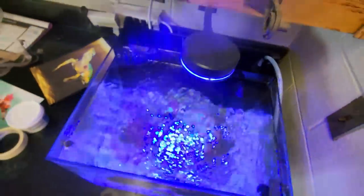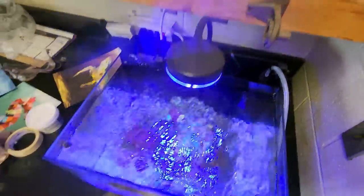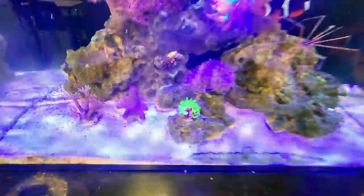We're using the ReefCasa Beam LED. It's our inexpensive LED lighting option and more than enough to sustain these. There's no fancy features — dim, up, down, sunrise, sunset, any of those things. But if you're looking for just an inexpensive LED nano reef light, check it out. Proof's in the pudding.